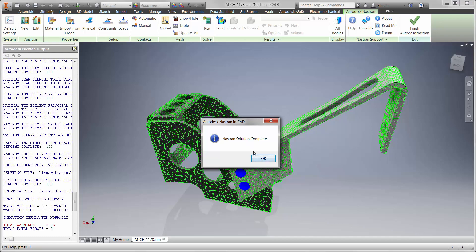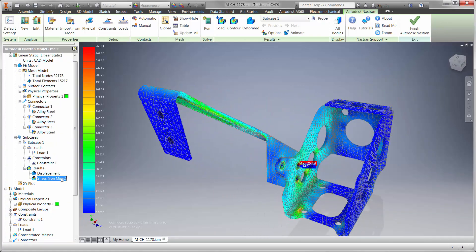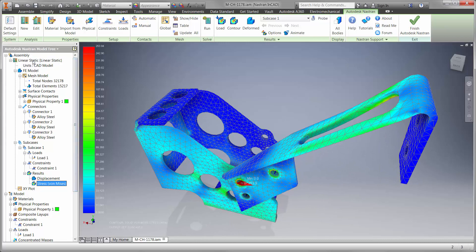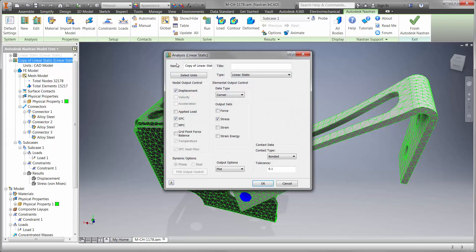The first thing we're looking for is stress, and we can see that the clutch rest is not going to yield under this load. That's great, but is the linear static study telling the entire story? It's not taking into account that the part could lose stiffness. Is it possible that the clutch rest could buckle before it yields?